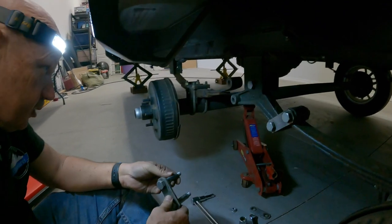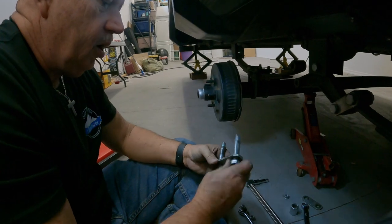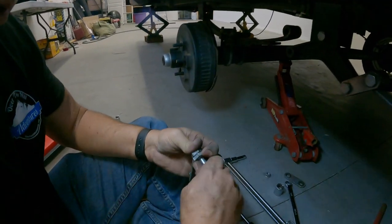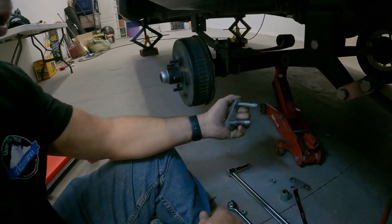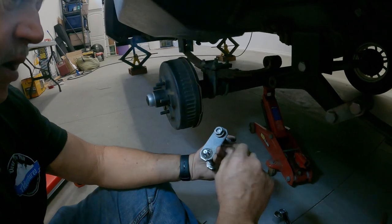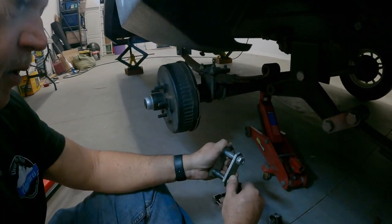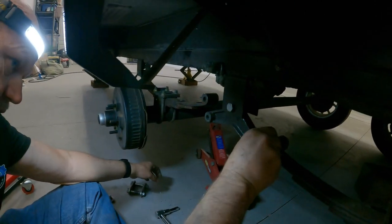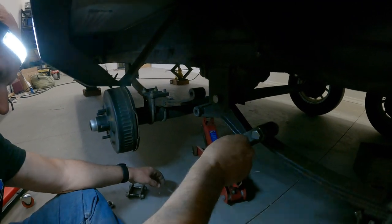I'm getting these bolts off, and I'll be honest with you — they're a little tougher to get off than I thought. They're supposed to break free, and they're not. This part was already spinning, which it's not supposed to do, which kind of surprises me. However, the shackles are in good shape. I was really worried I was going to strip it taking it off. This is kind of strange because that should not be turning there either.